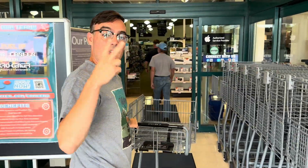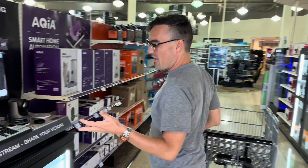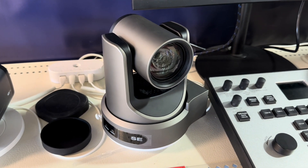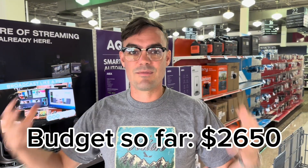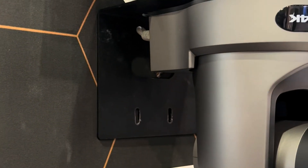First thing we're going to do is pick up two PTZ cameras. The nice thing about PTZ cameras for houses of worship is we're going to do two PTZOptics Move SE cameras. These are 1080p cameras that start at just under a thousand dollars. We're going to get two PTZ cameras and one joystick. That's going to be a little less than half our budget, so we're going to try to stay under $5,000. Depending on how big the house of worship is, we might want to do a 20x or 30x optical zoom.